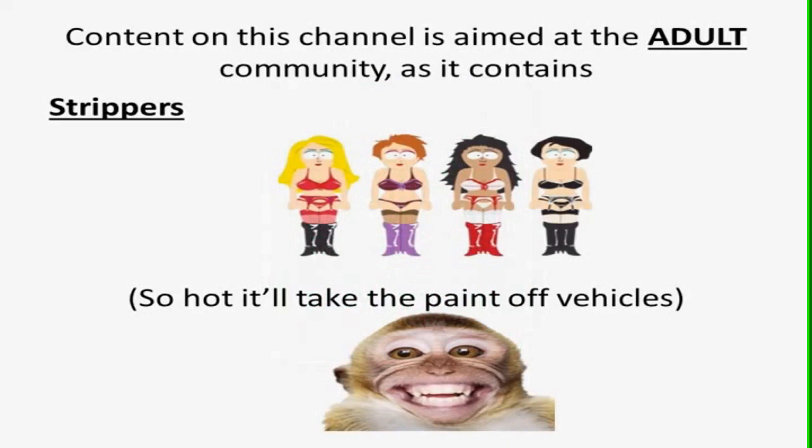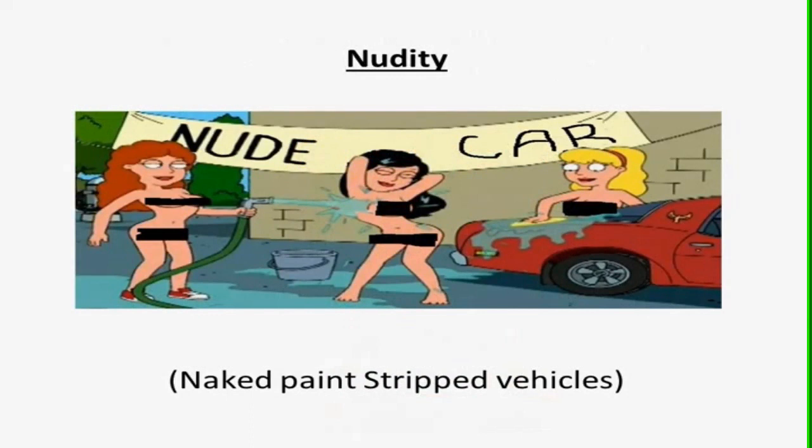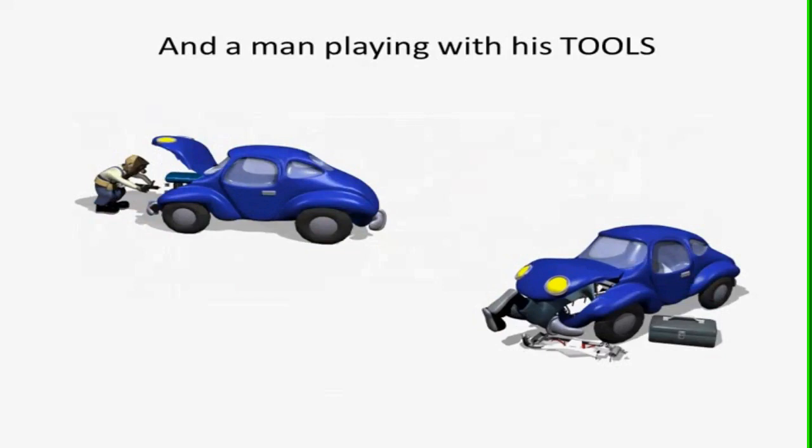Content on this channel is aimed at the adult community as it contains strippers — so hot it will take the paint off vehicles. Nudity: naked vehicles. And a man playing with his tools. We've got strippers and we've got nude cars. Let's play with something.